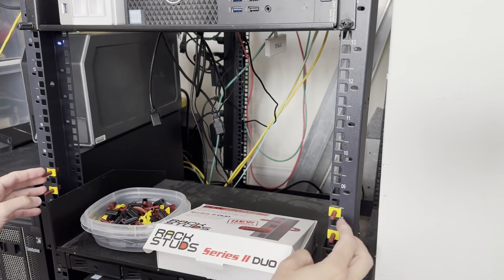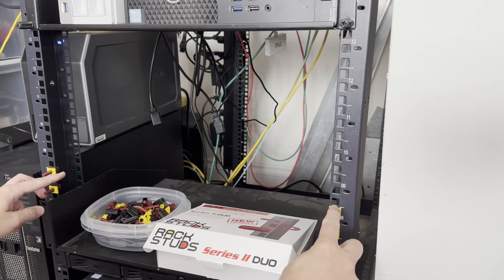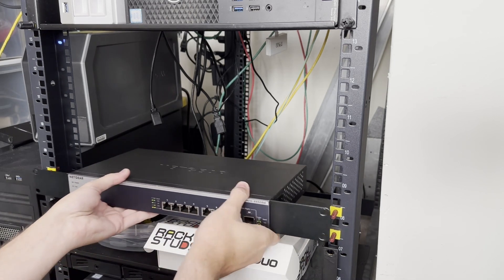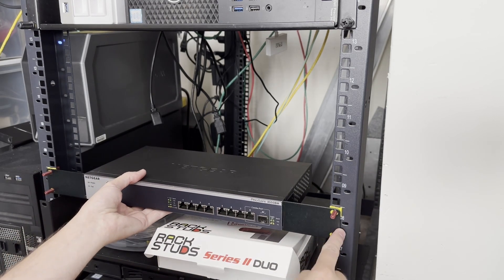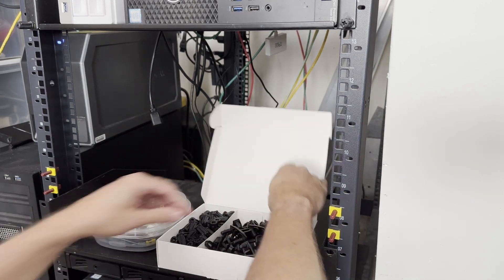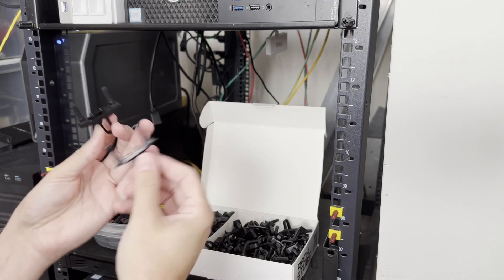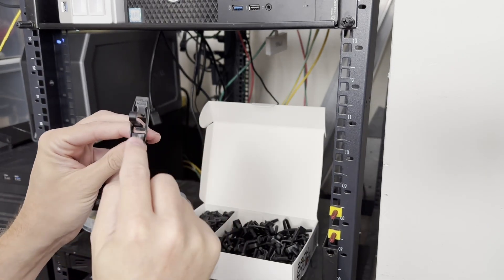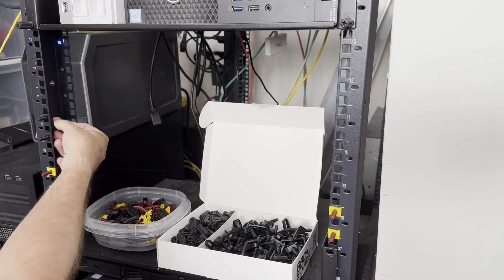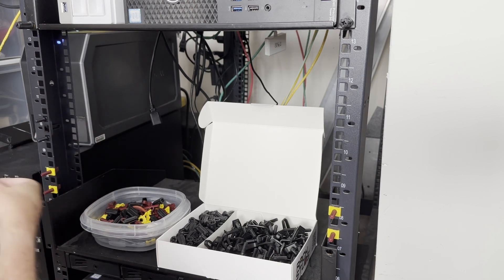So we have the traditional rack studs here, which allows us to move these into different holes. We can put our studs on there. But for these Duo ones, to install them, we just grab a pair. We look on the back side — there's an arrow that points up, so they have to go up. We put them into the rack like this, squeeze it just a little bit, and they snap in and won't fall out.